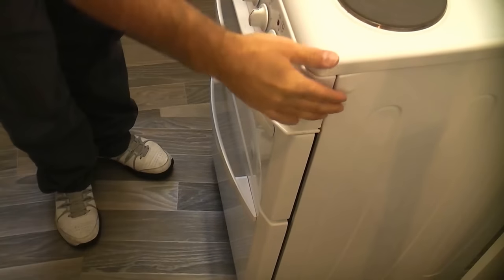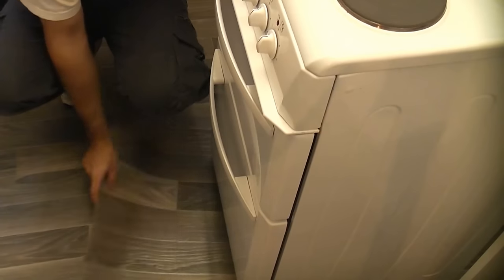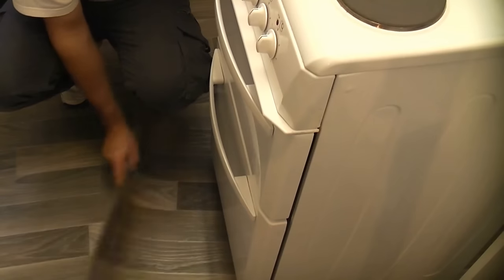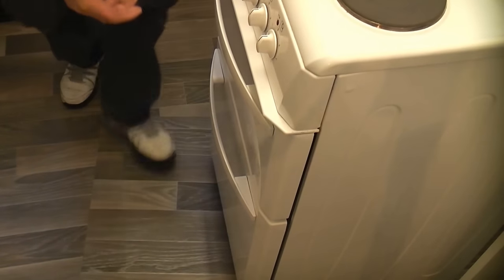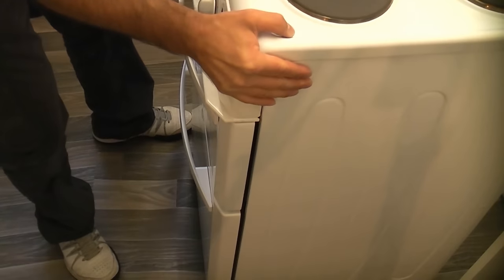A good tip before you try moving the cooker is to put down a scrap piece of lino or something on the floor so that the actual kitchen surface doesn't get damaged. So I've put it on this scrap piece and I can now safely move the cooker backwards and forwards without actually damaging the floor.